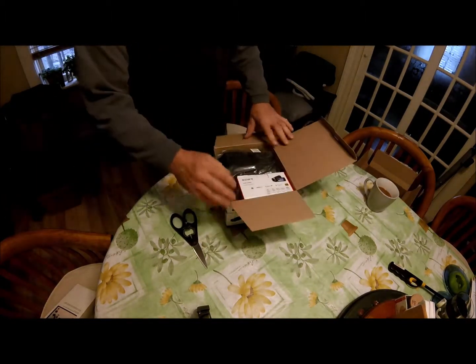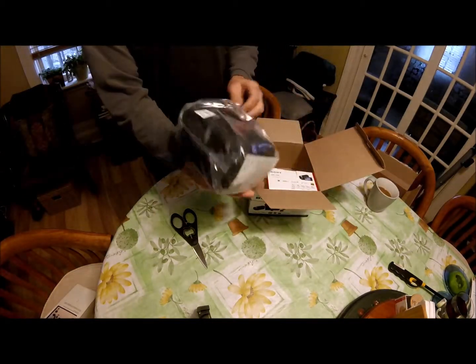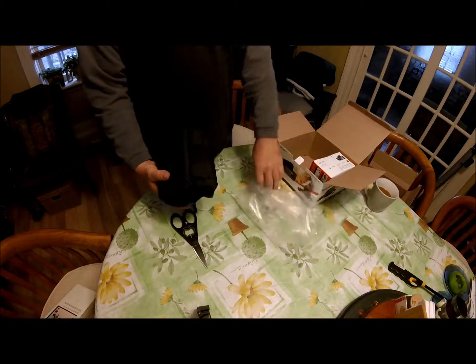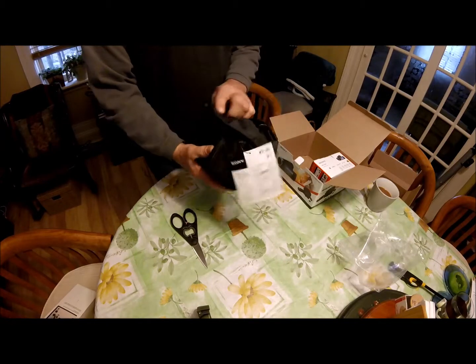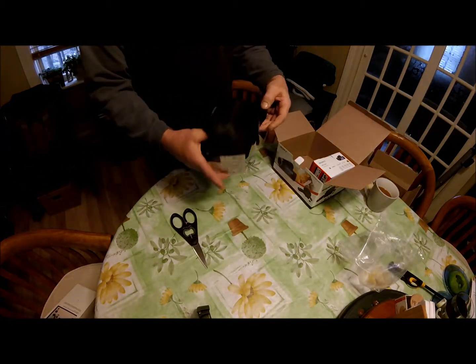It comes with a carrying case, an 8 GB micro SD card. So this is my unboxing. Here we are with the carrying case — it's got a nice, tough nylon-type material, it's not flimsy at all, with good, fairly heavy-duty zippers.